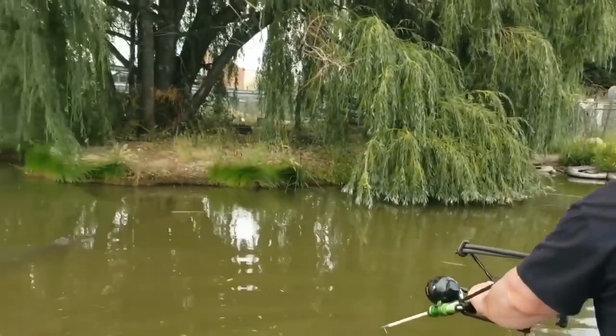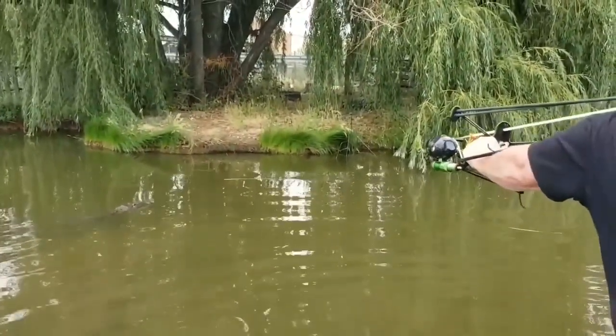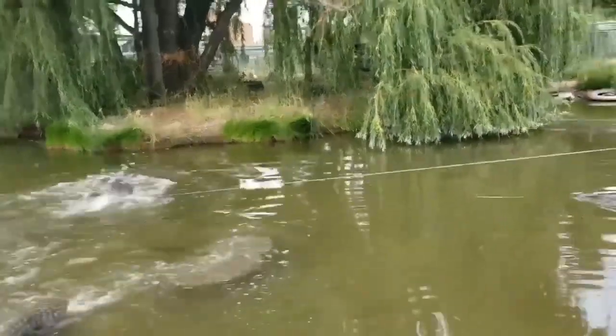Here he comes. Oh, I got him! Got him. Oh no — pull, pull, pull, pull. I am, I am. Oh, he's got him. He's eating him.